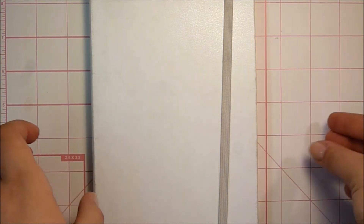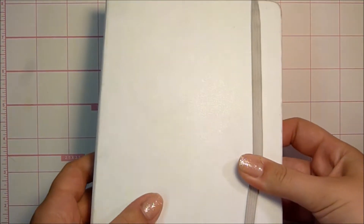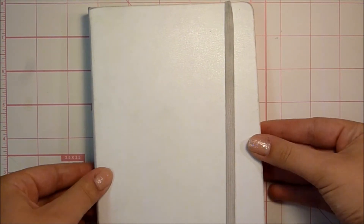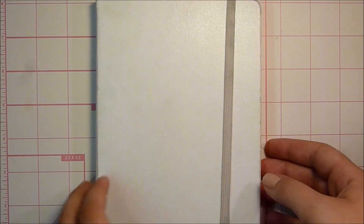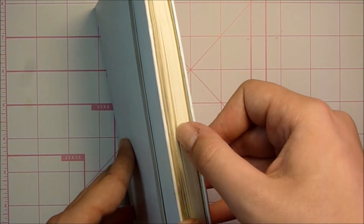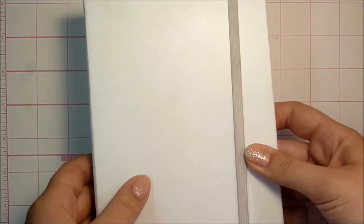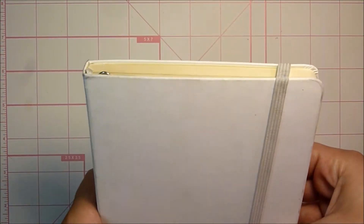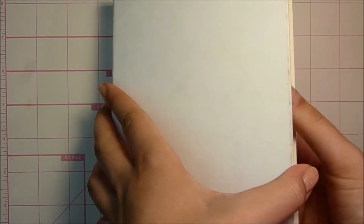Hi everyone, this is Gel Arts and I'm back with another video. This time I thought I'd do a sketchbook tour. This is a Moleskine sketchbook — it's the white one. I got this back in April. I've filled it up about a third or a quarter of the way through, and I just thought I'd show you what I've done so far in this book.